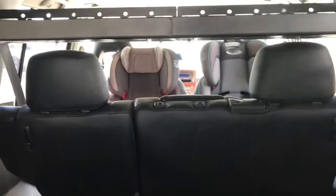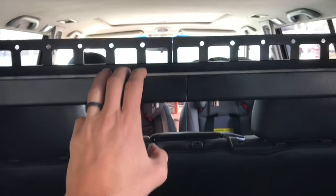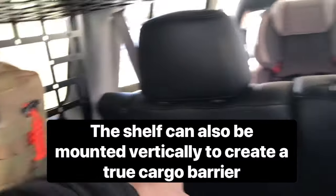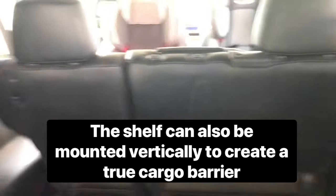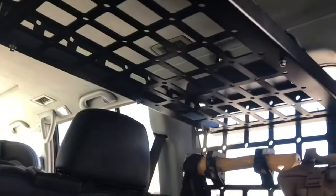This stuff is now live on Lusaoverland.com. Even if you're just looking for a cargo barrier — you can see I've got my car seats there — if you want something to keep cargo in the cargo area from flying into the passenger compartment during an accident, this shelf in the middle or lower position will pretty much completely block anything from flying forward.